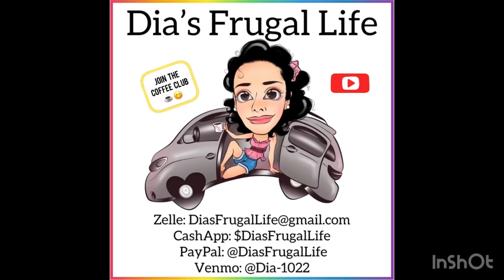Good morning, good morning you guys. Welcome to Dia's Frugal Life. I'm Dia and if you enjoy the content, stay tuned for more.